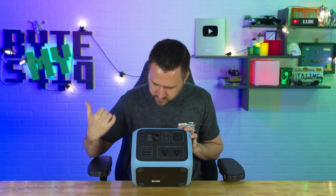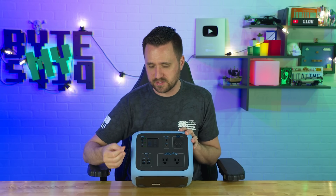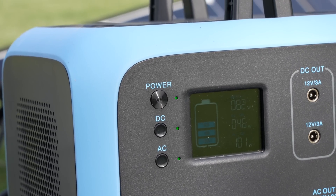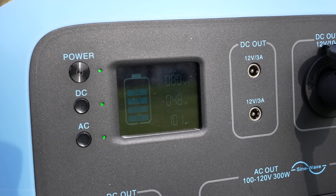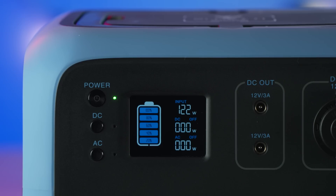The next thing I want to talk about is the readout. This is a basic battery — it doesn't offer a ton of power or capacity — but it does cover a lot of what you might be using casually while camping. The output display only goes in increments of 20%. It doesn't tell you how long you have left on your current usage, doesn't tell you how long it takes to charge. It really just tells you what you're using and what you're inputting. Pretty basic — it gives you a bit of a guessing game as far as how long it's going to last.